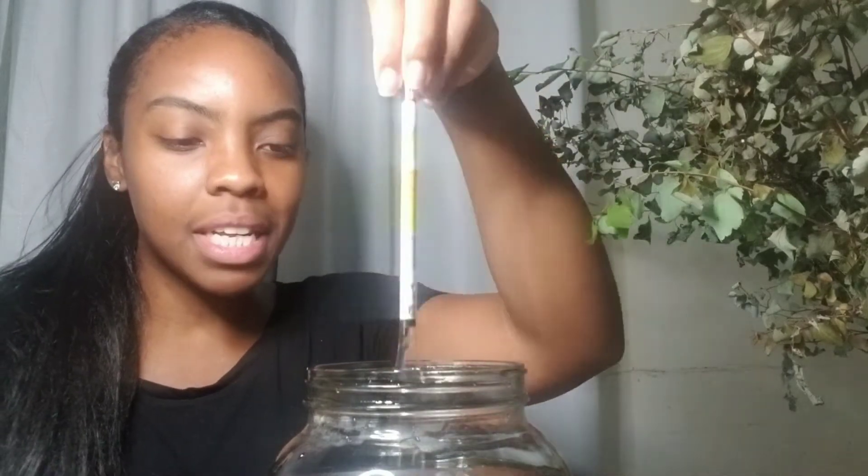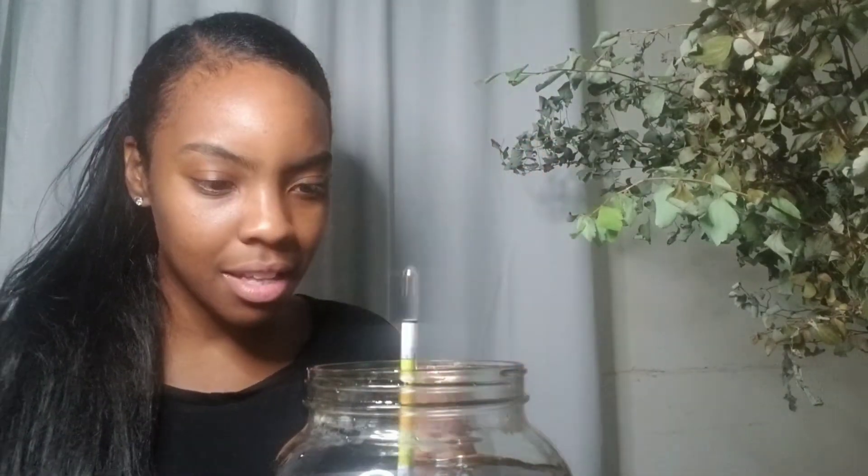I drop the hydrometer into the jar and give it a little spin, but I don't think this is representative of the actual starting gravity — there's no space for the hydrometer to go downwards. I'm also trying rubber gloves as a workaround for the cylinder, but they're leaking too. If this doesn't work I might have to buy a cylinder and film the rest another day.